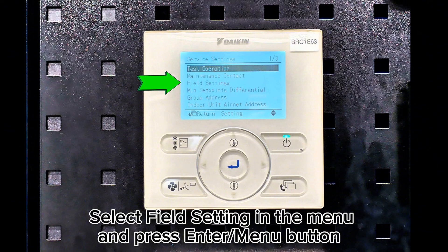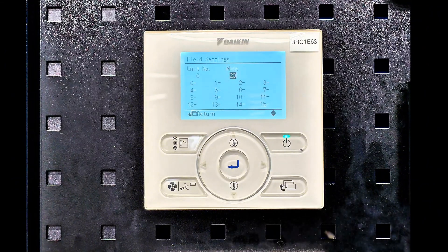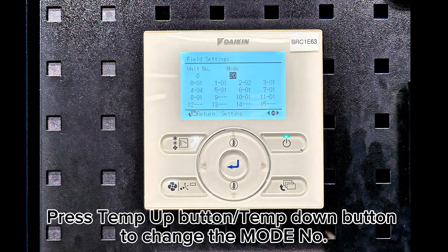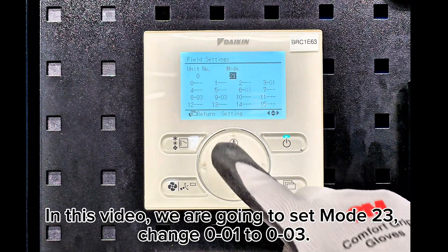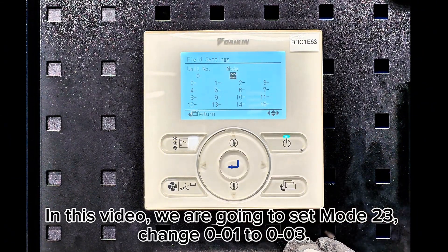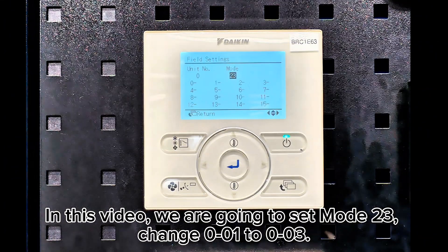Select field setting in the menu and press the enter menu button. Press the temperature up button or temperature down button to change the mode number. In this video, we are going to set mode 23, changing 0-01 to 0-03.